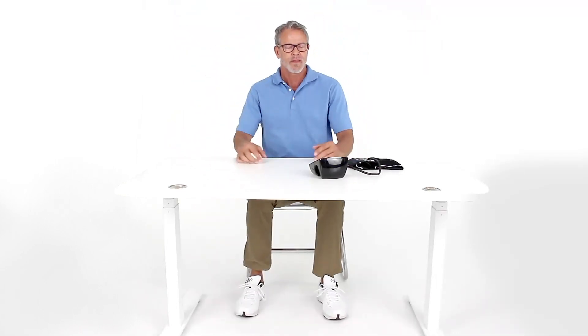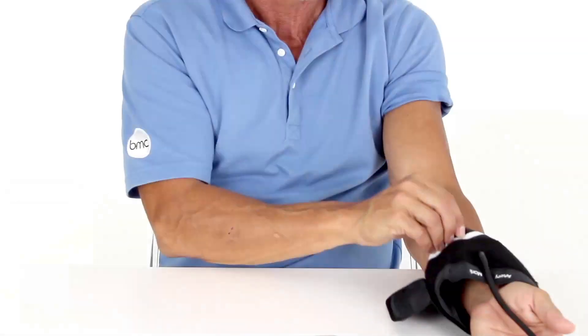For clinically accurate results when using a blood pressure monitor, take a seat and be sure that your feet are flat on the ground, not crossed. Have a flat surface in front of you that you can rest your arm on.